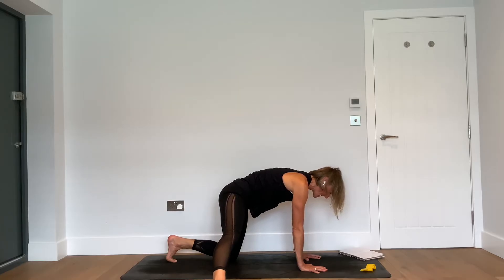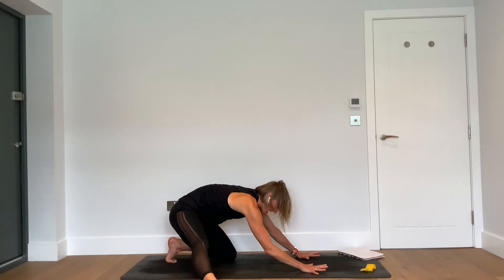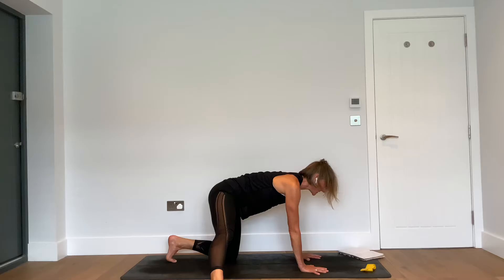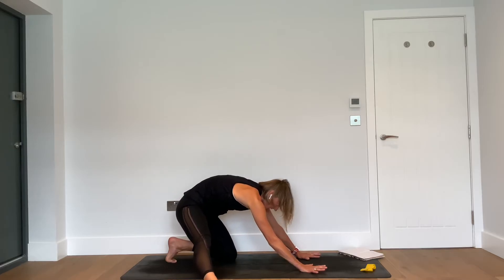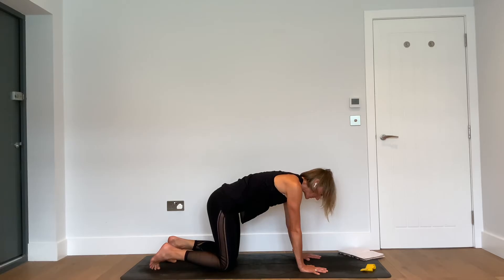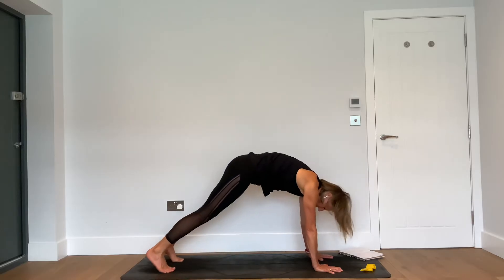Continue the movement: inhale, sit it back, getting a stretch into the sole of the left foot; exhale, come forward. Inhale, feeling that stretch into the inner thigh space; exhale forward. One more: inhale, sit back, feel the separation of the shoulder blades; exhale, come forward.